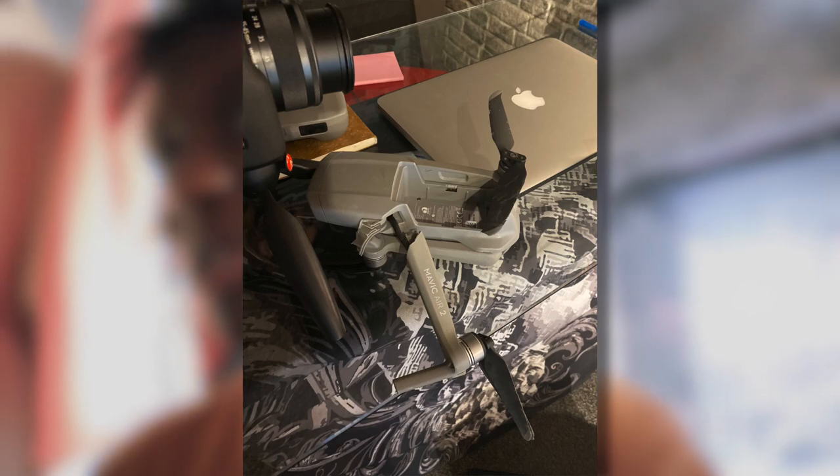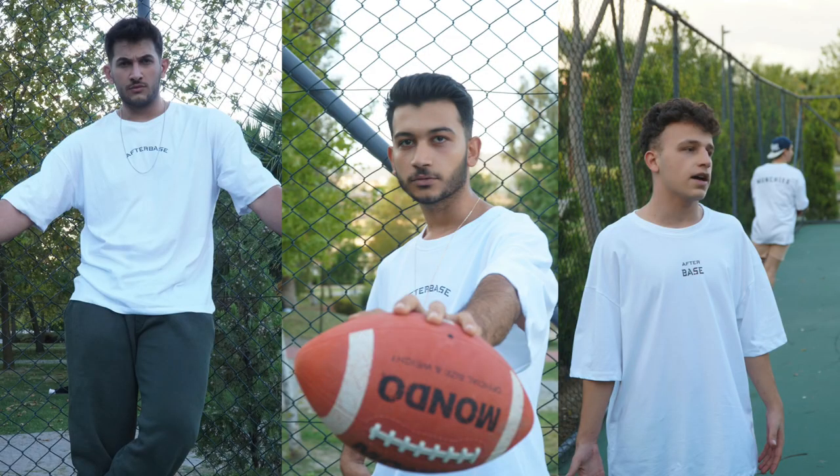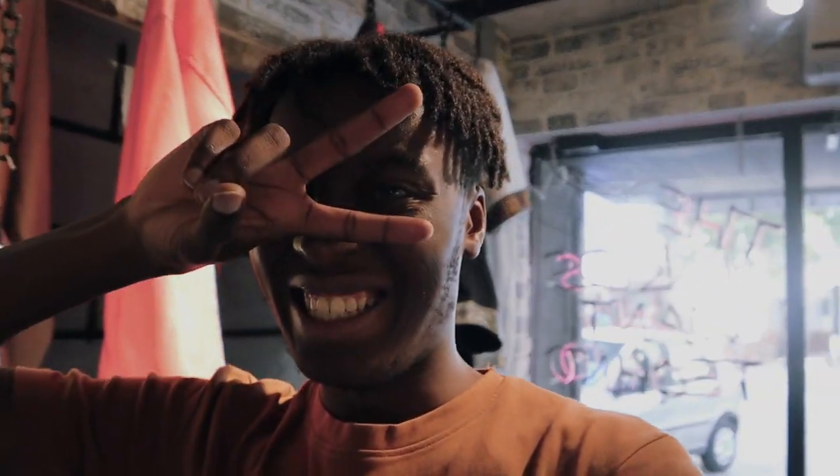Hey guys, welcome back to my channel, it's your boy Mo. Today I'm gonna model again for AfterBase. Last time I was here I crashed my drone — hopefully today I'm not gonna crash anything. Stay tuned. Peace.